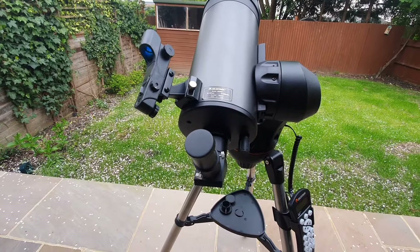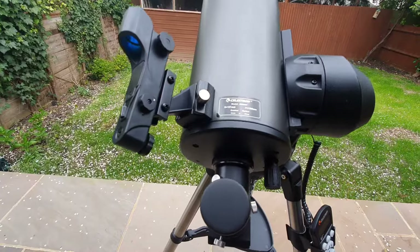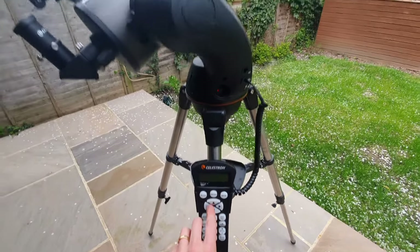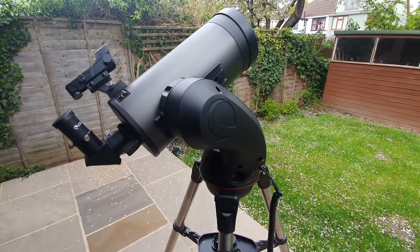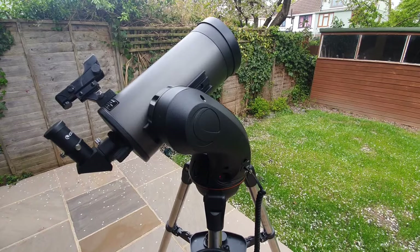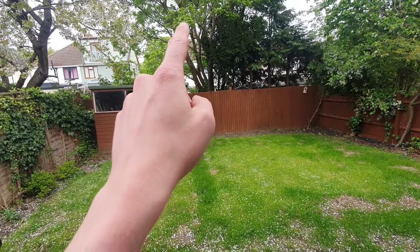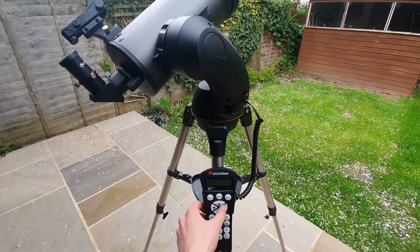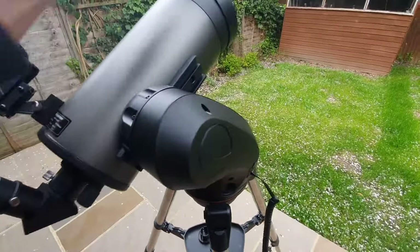Now we need to align the finderscope. The first thing we need to do is turn it on — it's this little cog here. I'm turning that on and moving it all the way. At this point, return to the hand control panel and use these buttons to move the telescope. We want to identify and locate an object in the distance. If you're doing this at night you can use an object like the moon, but for this demo I'm going to be using a chimney. I need to remove the lens caps because we will be looking through the eyepiece.